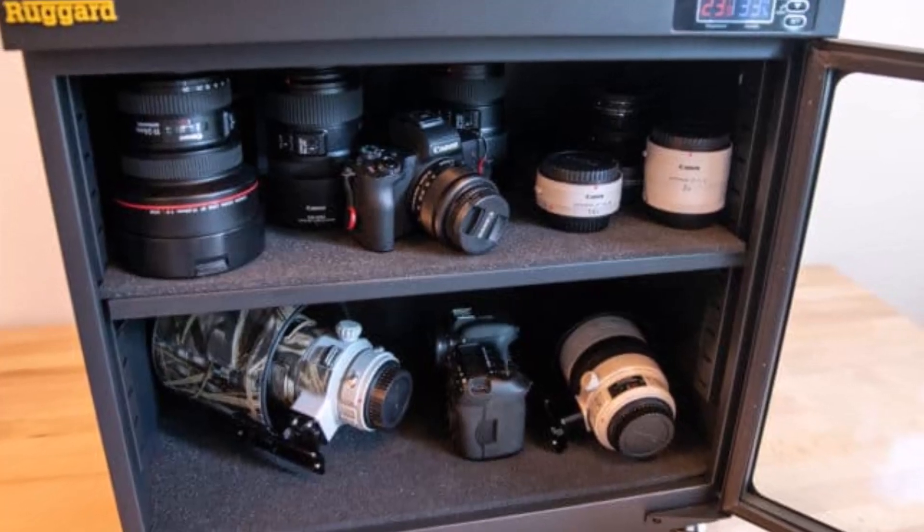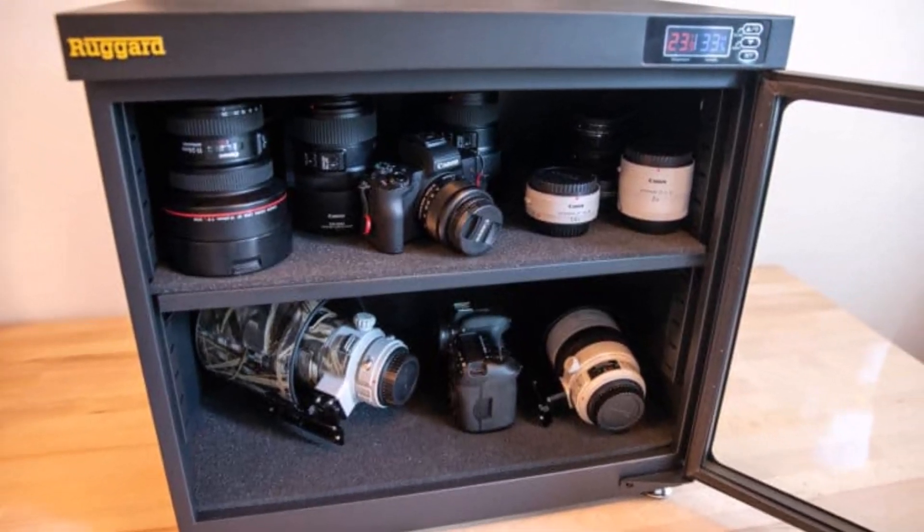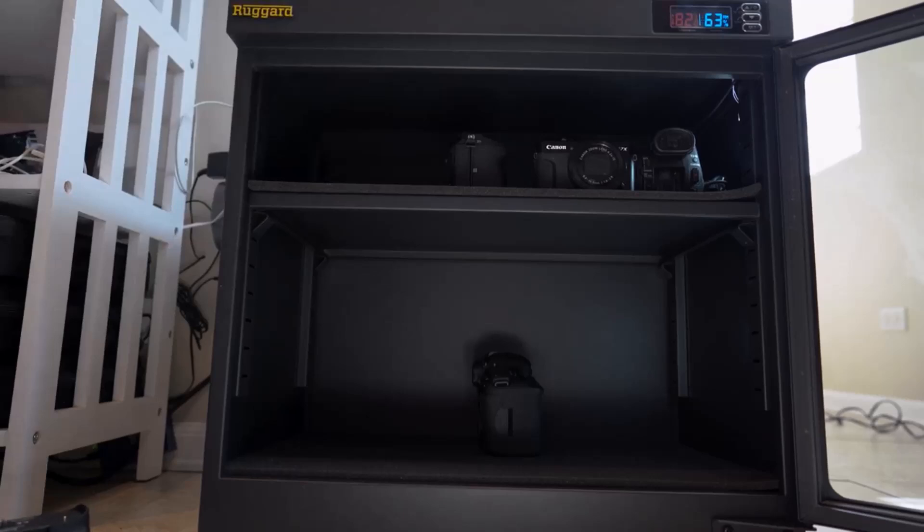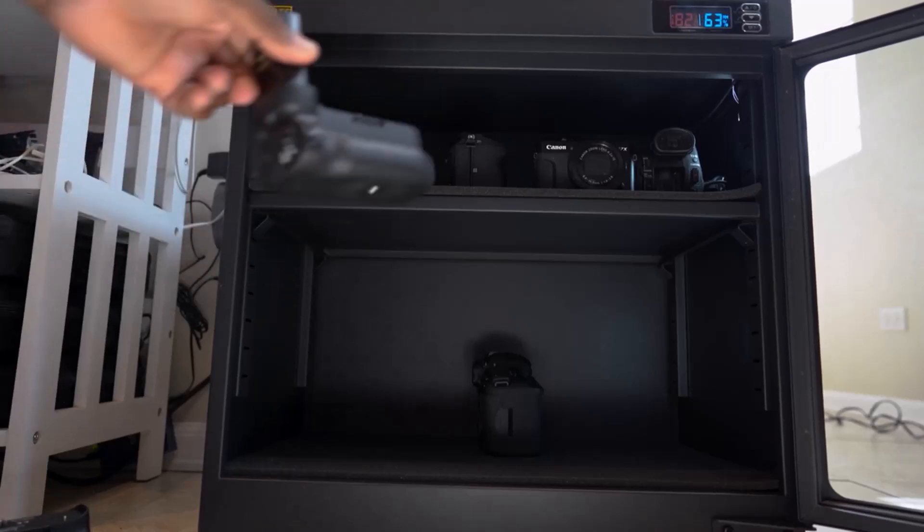A large, dimmable LCD screen displays vital stats like ambient temperature, Celsius or Fahrenheit, and relative humidity, while interior LED lighting ensures easy access. The padded base and shelf protect your gear from scratches, and the unit operates silently without needing a water tray, making it a low-maintenance, efficient choice for keeping your equipment safe.